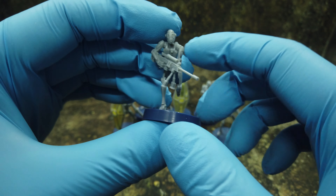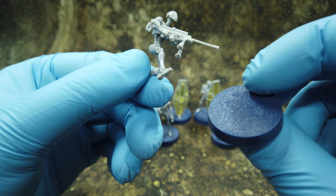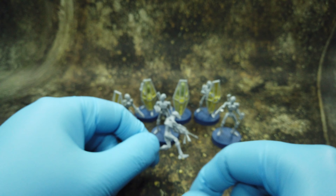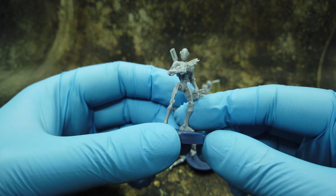Then we have the sniper droid - looks like he's running, really cool. It broke because I didn't use the correct amount of glue, but the details are really crisp. Then we get the commander with goggles, a blaster, and vibrosword - really looks cool.